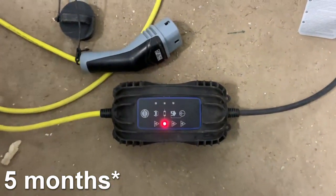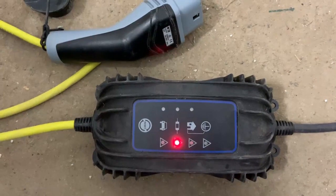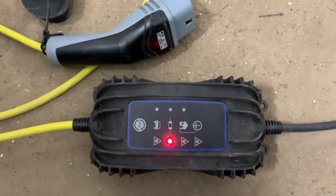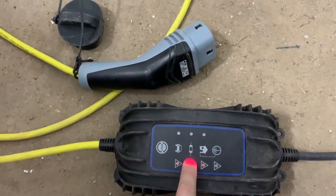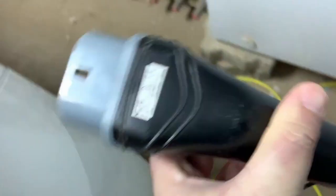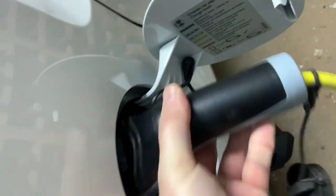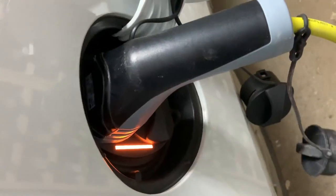Five years after using the charger, you can see it is not usable anymore. I think this is the fuse that is burned out, but I'm not sure. If I plug the charger into the car, you can see the car locks the